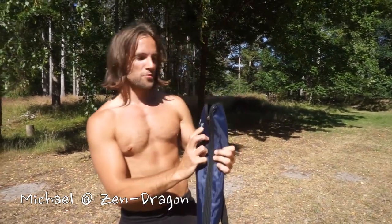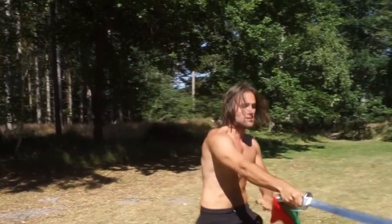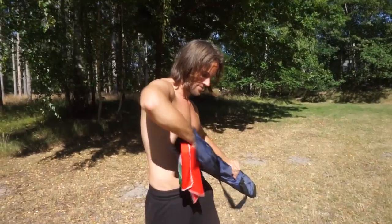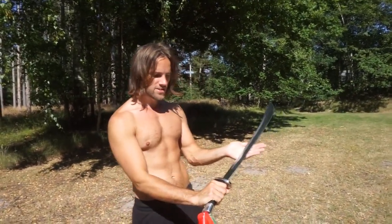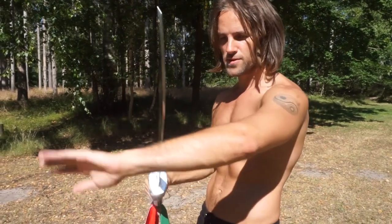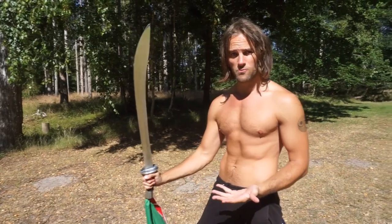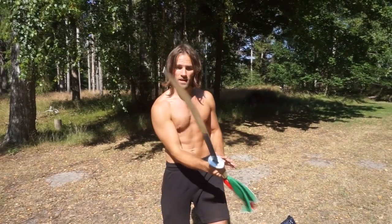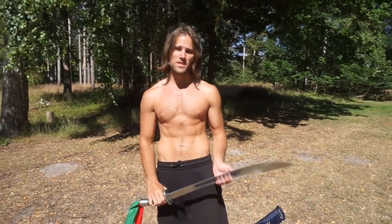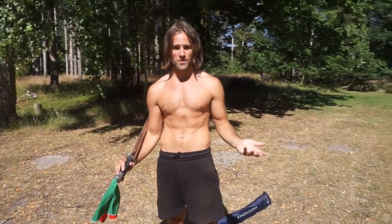This video is on the broadsword, also known as the DAO. It looks like this. In this video I'm going to show a very short basic form with the broadsword, as well as some ways to train with it.